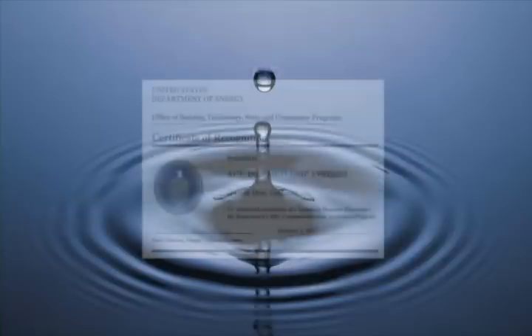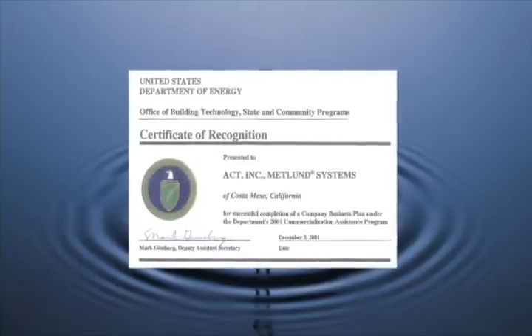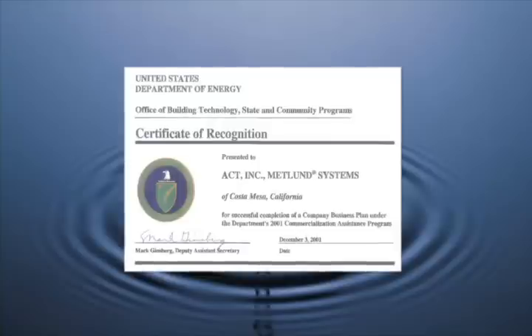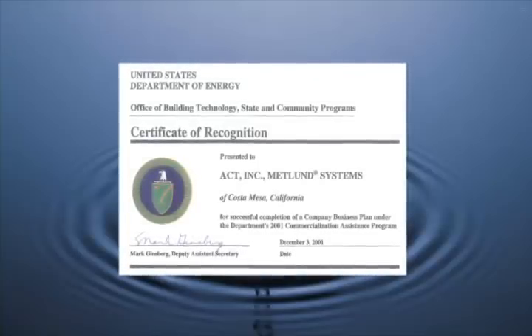ACT Demand Systems are the only plumbing products to have received the Certificate of Recognition from the U.S. Department of Energy. Most important, this product is American-made, developed by Americans with American technology.